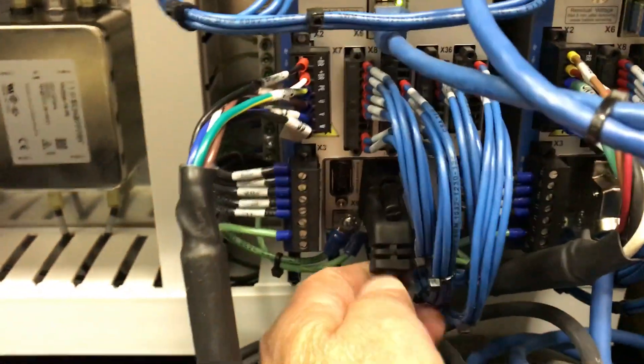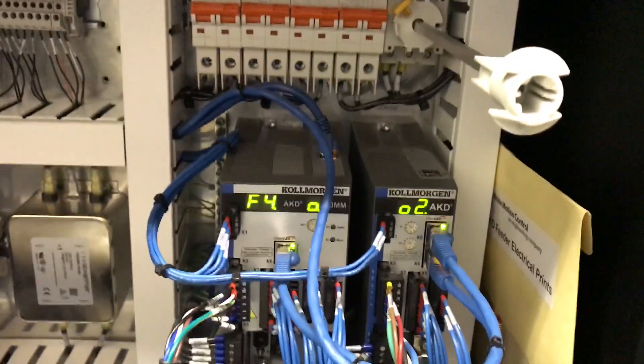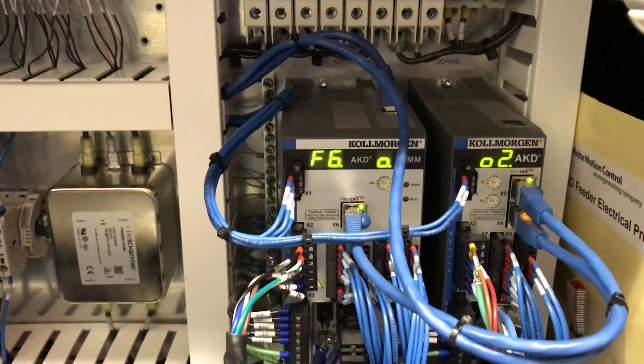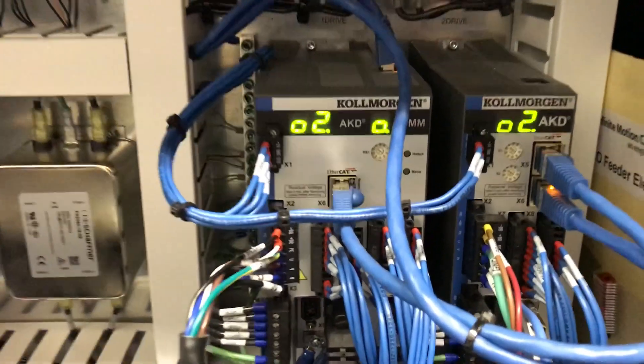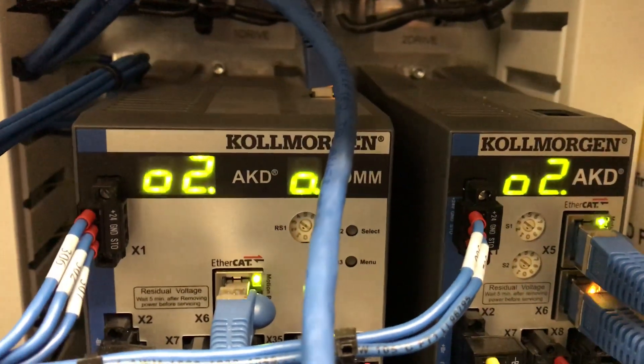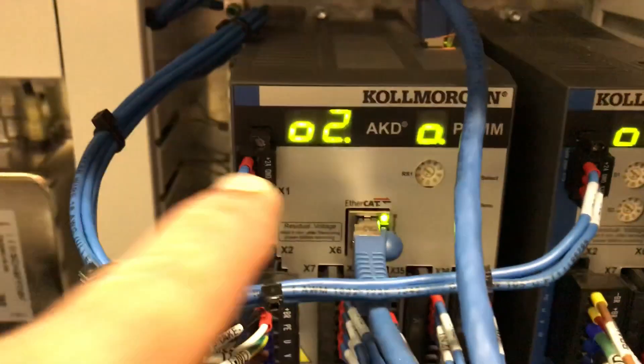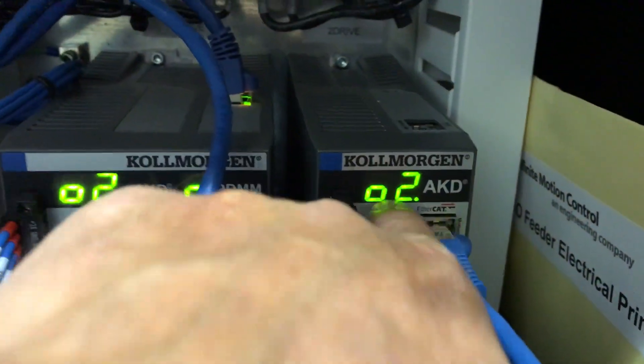Now I'm going to plug this back in and reset the fault. So now 02 once again — that means everything is healthy on this drive. If you went to the HMI it would say that it's ready. So these are the fault code windows, right there and right there.